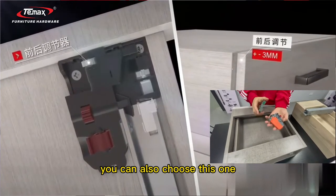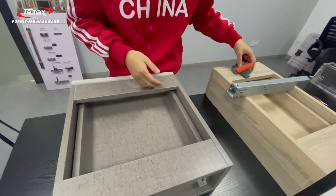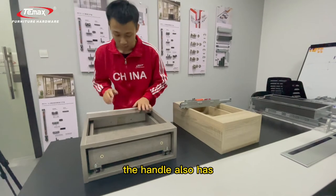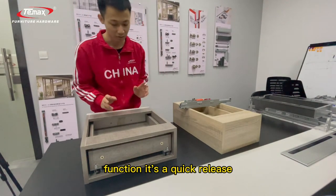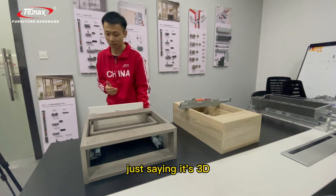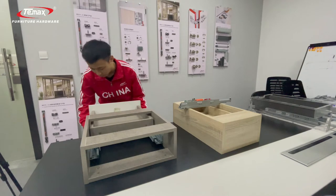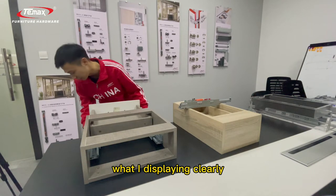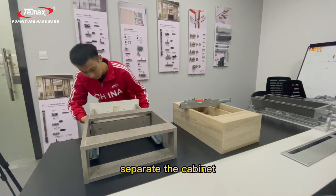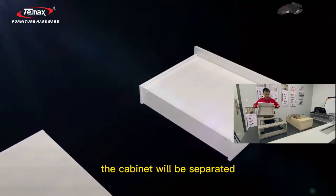This is the blue top handle — you can also choose this one, which is also one of our very hot selling items. The handle also has a very important function: it's a quick release, which we also call the quick release handle — not just a 1D or 3D handle. If you cannot see what I'm explaining clearly, you can watch our previous video which shows how to replace the cabinet. Press the handle, and the cabinet will separate.